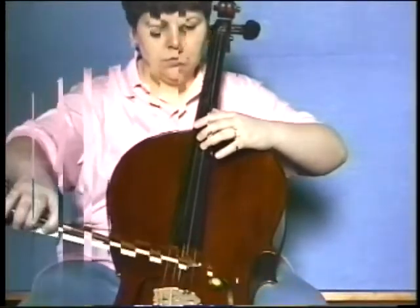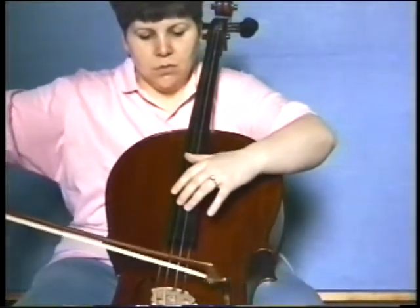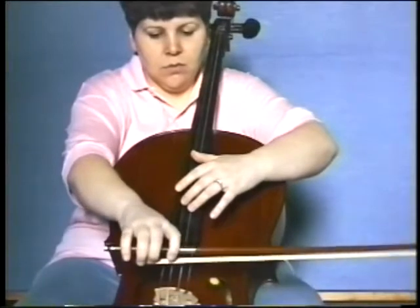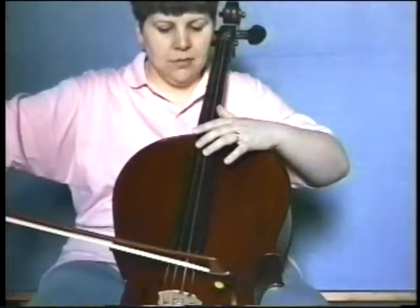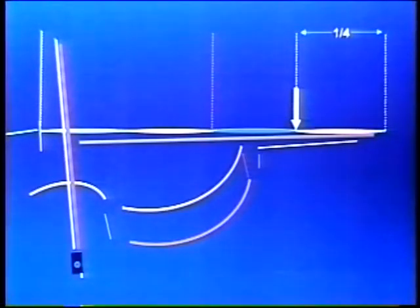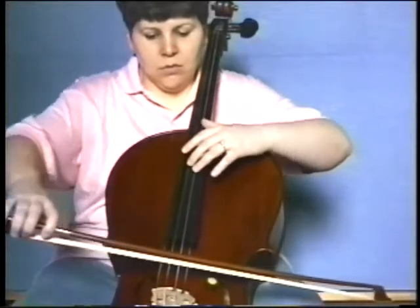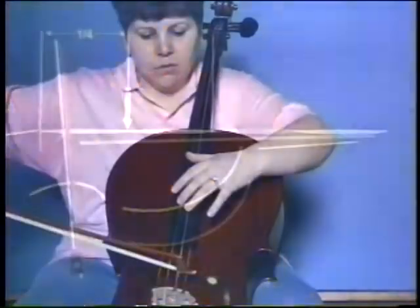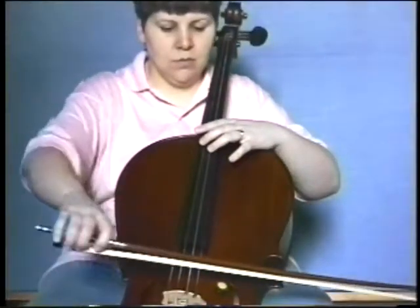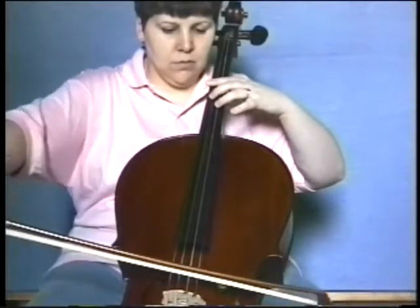Dividing a vibrating string at a node will help to sensitize the tips of your fingers so that they can respond to critical pitch decisions. If half a string produces an octave, then a quarter of a string will produce another, whether measuring from the nut or from the bridge. A third of the string will produce a perfect fifth above the middle octave.